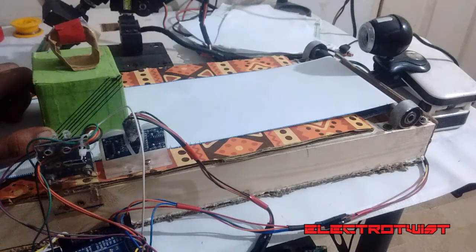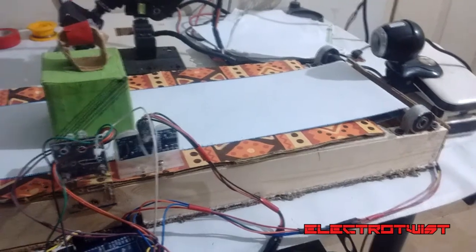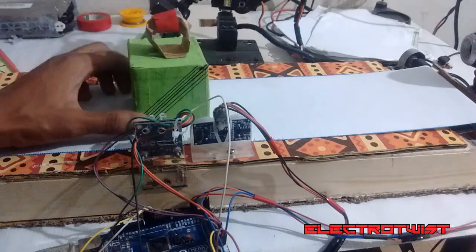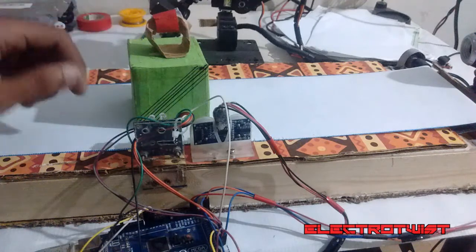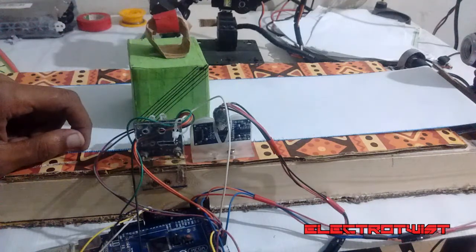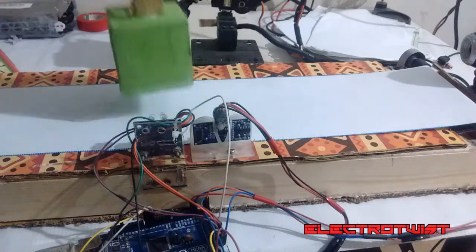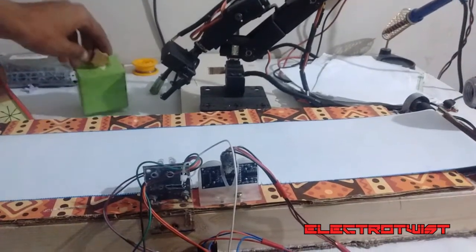If the object is detected, the Arduino will receive one. In that case, the Arduino will command the color sensor to detect the color of the object. If the object is dark green, it will command the robotic arm to set those desired angles that were set initially for the square only. The robotic arm will take this object from the conveyor bed and put it in a basket.